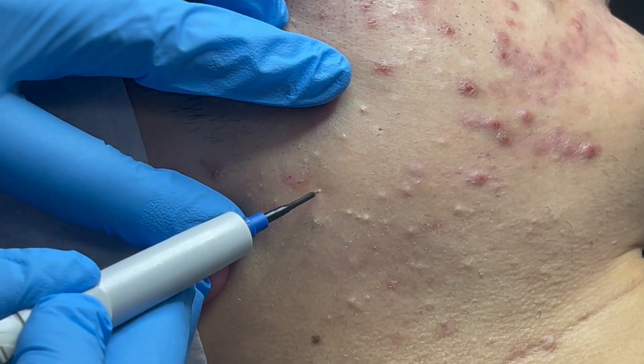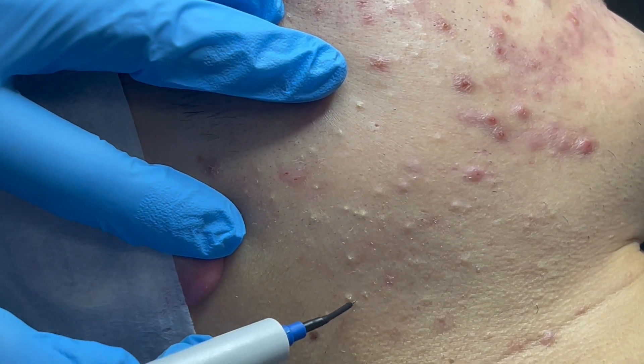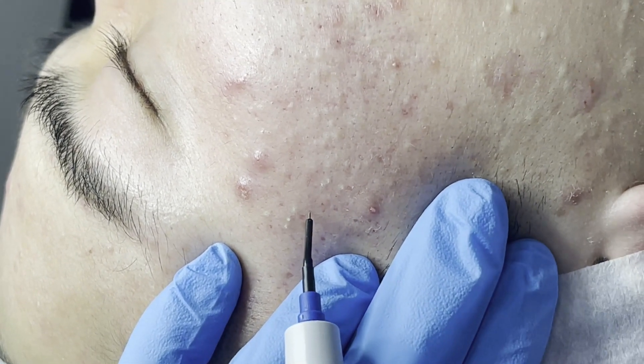Upon completion of the procedure, the treated area will become red and slightly swollen. This settles within 24 hours, and crusting then develops. Crusting usually heals within seven days.